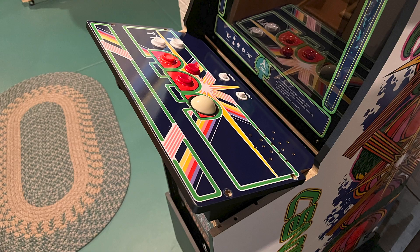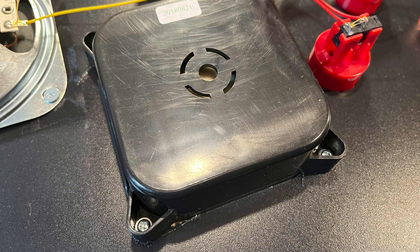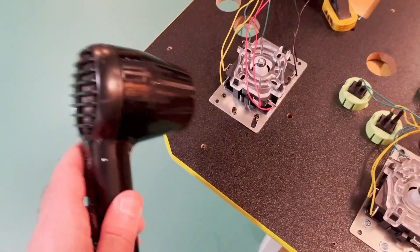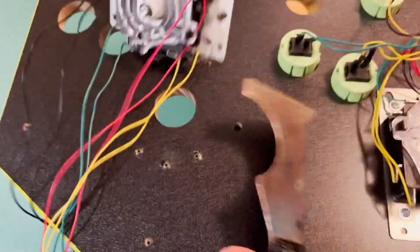After removing the control deck and the protective cover, I set up shop at my workbench. I clamped one end of the deck to the bench so the trackball was over open air. The trackball is held to the deck with four screws and some flexible adhesive. Arcade 1-Up uses this technique on a lot of its machines, and in the past I've used a hairdryer to heat the adhesive before removing the part. However, I've found this really isn't necessary.